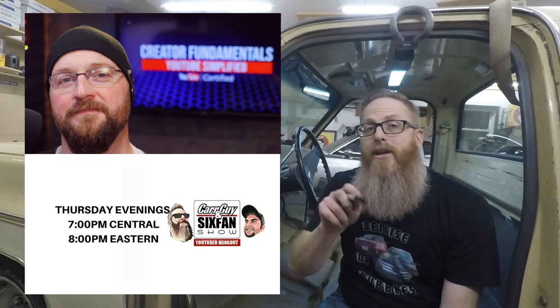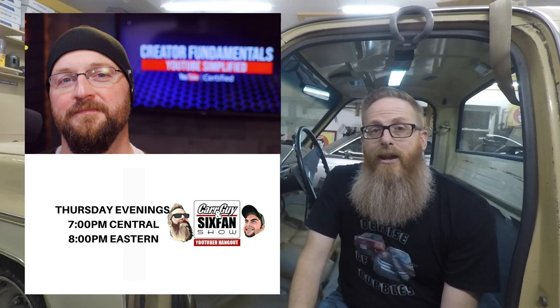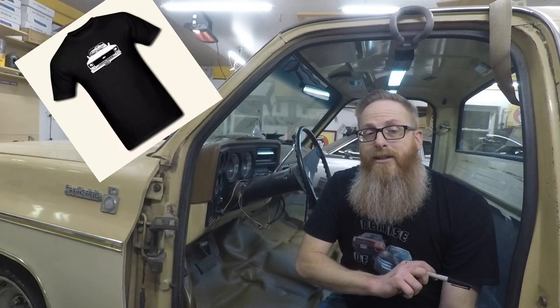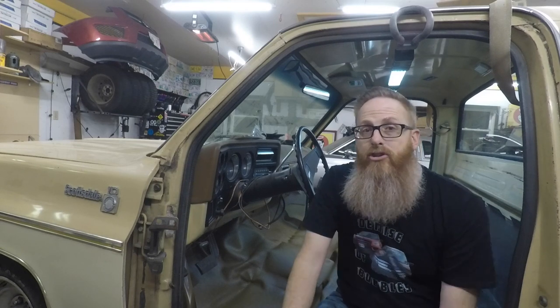This Thursday, the Car Guy Six Fan Show will be hosting Dan Currier from Creator Fundamentals. Dan is a wealth of knowledge when it comes to boosting your YouTube channel — he's helped Grant and I considerably along the way. He'll be here to answer questions for us and for YouTube creators in our chat, every Thursday at 7 o'clock Central, 8 Eastern. Old Car Auto Guy t-shirts, hoodies, and swag are available via the first link in the description box below. Guys, stay focused on the windshield, not the rearview mirror — I love you, God bless, let's do it again next video.